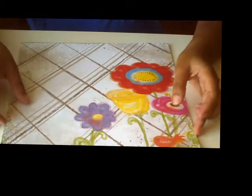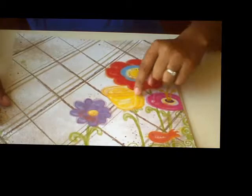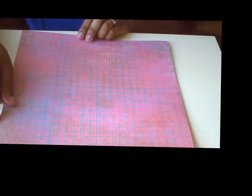Now we get to the really beautiful papers. This first one is called Bouquet and it has some great watercolor flowers on it with a sort of plaid pattern on the back.